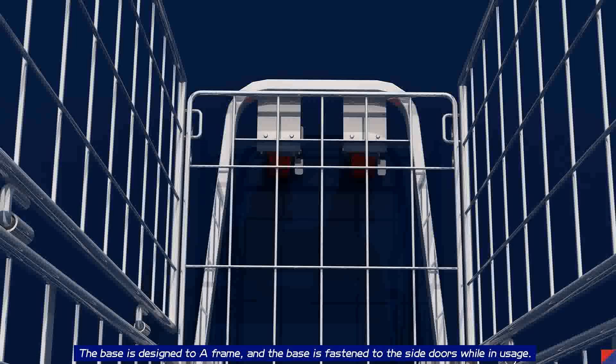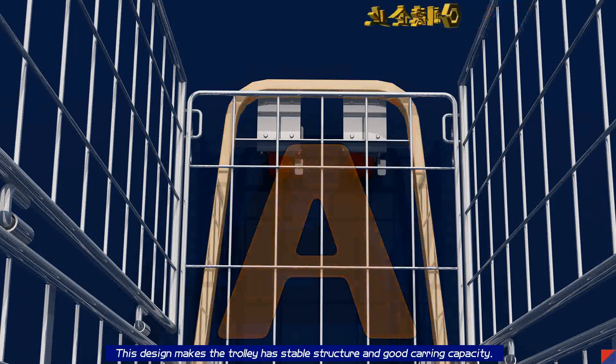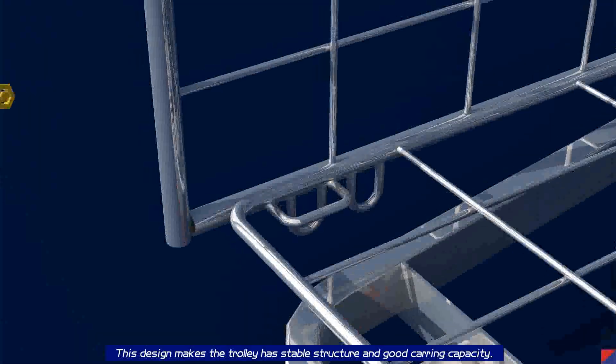The base is designed to an A-frame, and the base is fastened to the side doors while in usage. This design gives the trolley a stable structure and good carrying capacity.